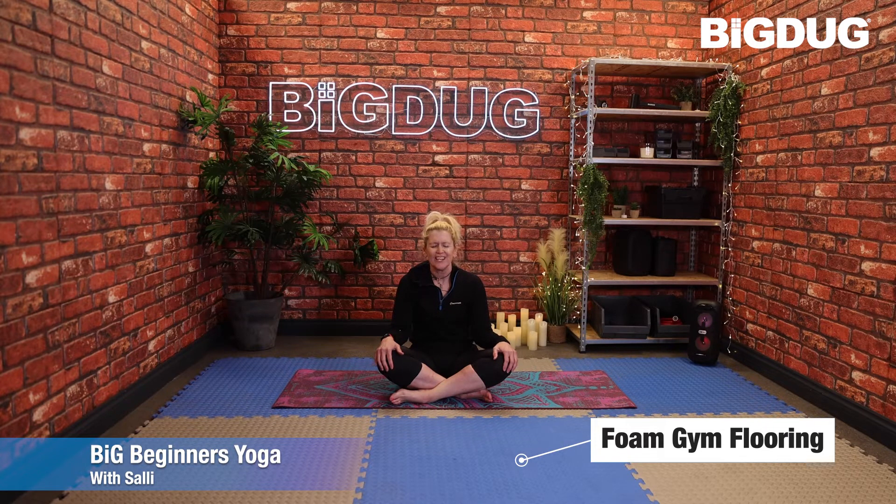Just concentrate on the breath as you breathe in and breathe out. Just relax through the body as you let go of any stresses from this morning. Shoulders start to drop away from the ears. Breathing in, and breathing out.